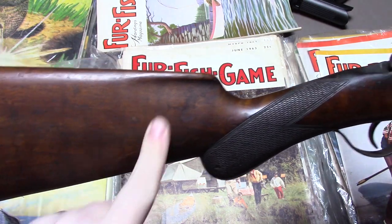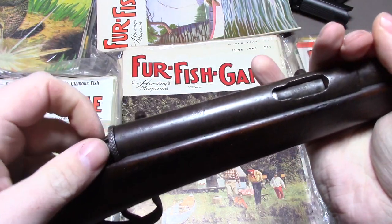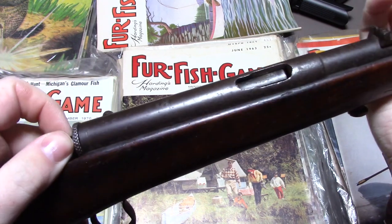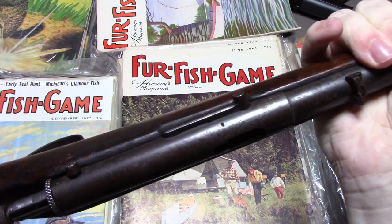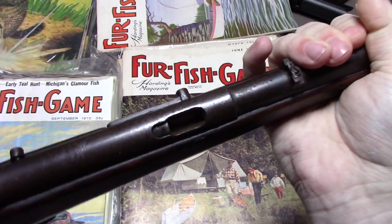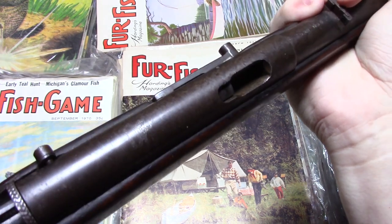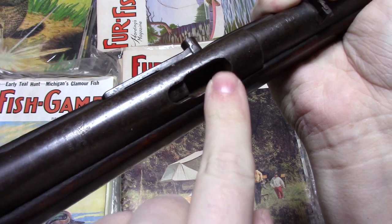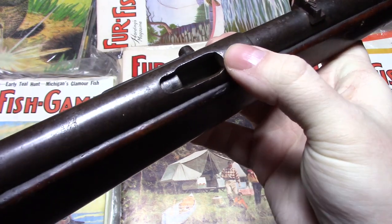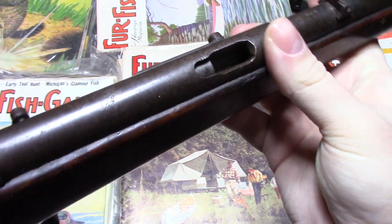This is how the gun works. You can see the ejection port here. You pull back on this piece — the cocking piece that I'm missing — but all you do is pull back on this little button here. It locks open like that, and then you drop your .22 cartridge in. There's a big ramp right here where you drop your cartridge in, because a .22 short would sort of fumble around in there otherwise. This ramp kind of helps you out with that.